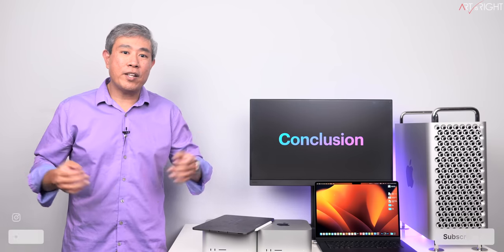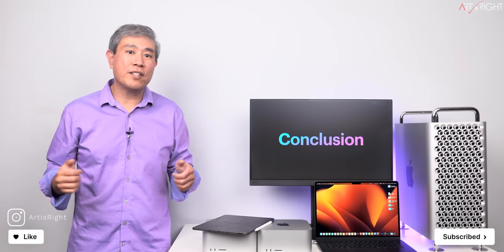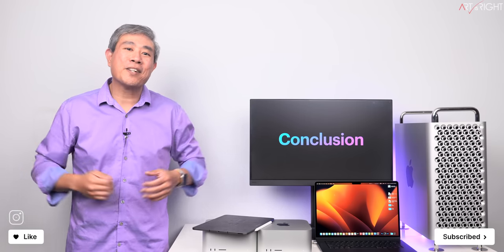Hope you find this helpful. I'll have more videos coming, so stay tuned to the channel. If you have any questions or comments, leave them below. Give this a like, subscribe, and hit the bell if you're new.